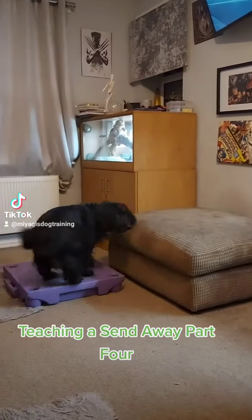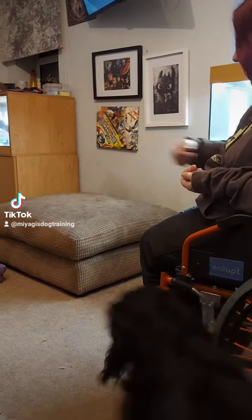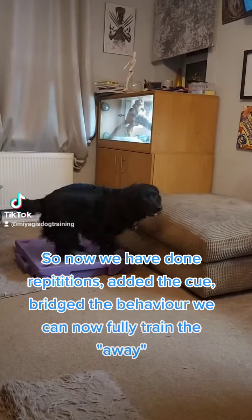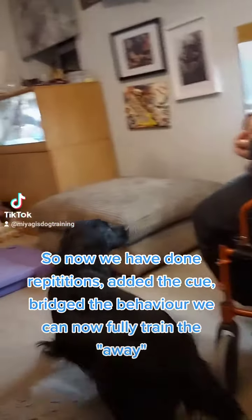Teaching Ascend Away Part 4. So now we have done repetitions, added the cue, bridged the behaviour, we can now fully train the away.